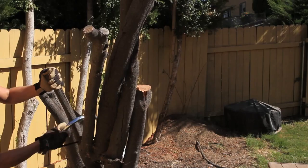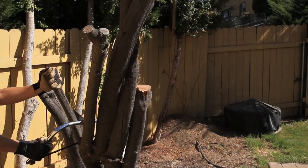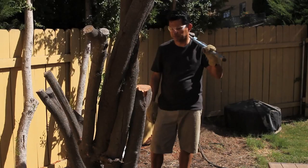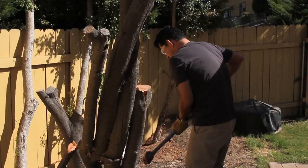Going to get the sledgehammer. I can't believe we're doing this — we're gonna get a workout anyway! Alright, gonna give it a go with the sledgehammer. Alright, it's one branch down.